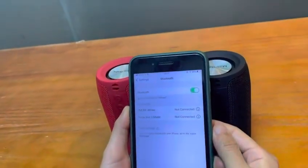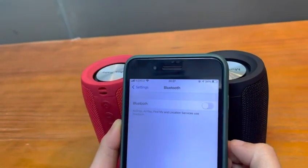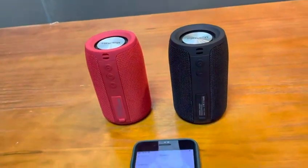Step 2: Make sure to turn off the Bluetooth function of your phone or Bluetooth device before turning on both of your speakers.